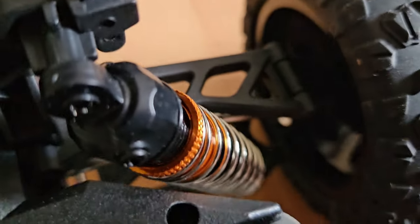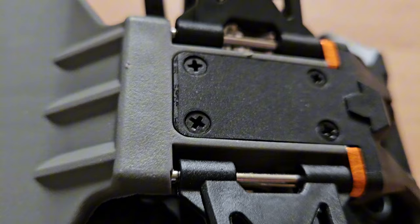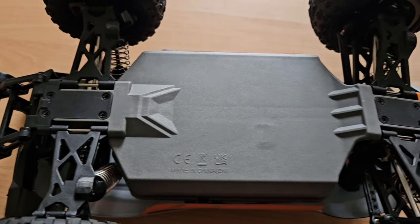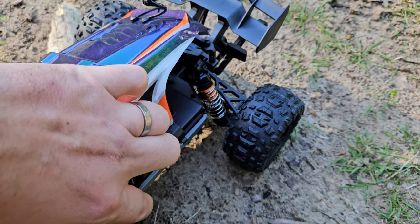We do get metal dog bones in the front and the back, which is a good thing. On the bottom, the plastic actually seems all right — it seems sturdy. Now let's have a look at the performance.